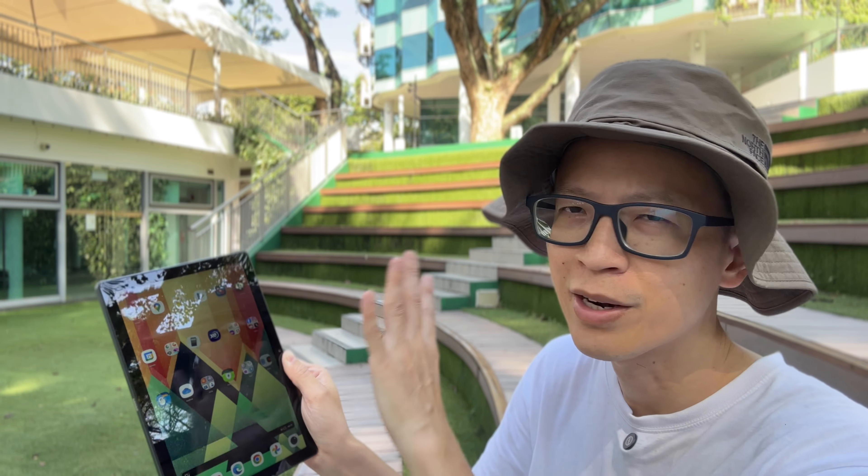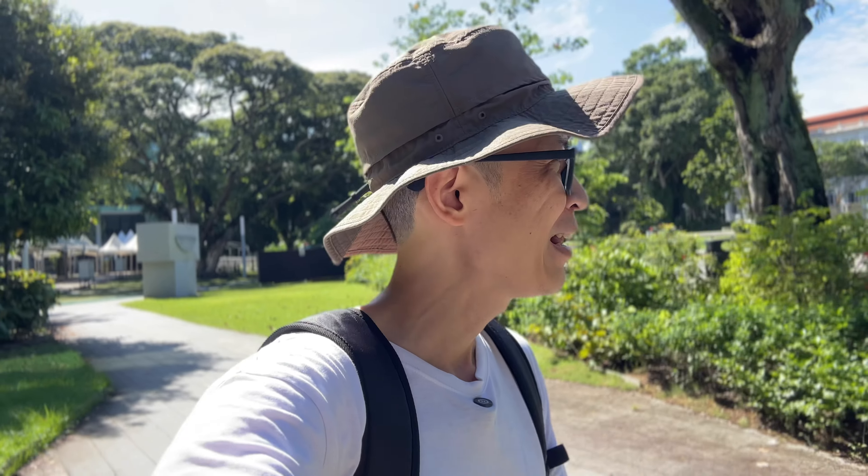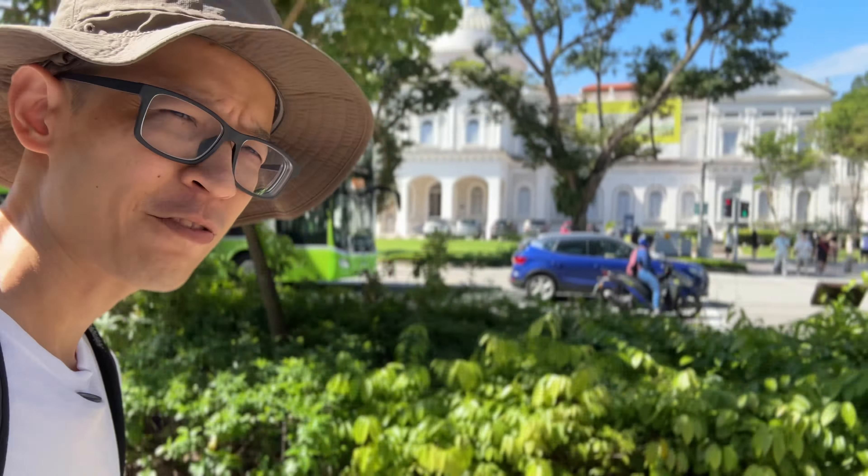There's some noise from workers tearing down banners up there. I thought I found the perfect quiet place this early Sunday morning to record my review, but I'm not so lucky, so let me switch to a new location. Let's go over to the National Museum of Singapore and hope it's more quiet over there.